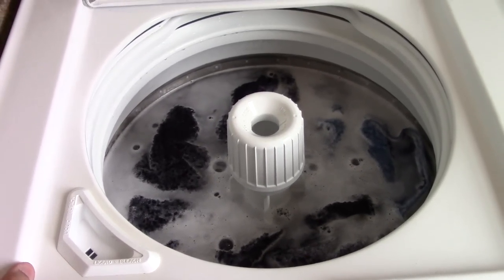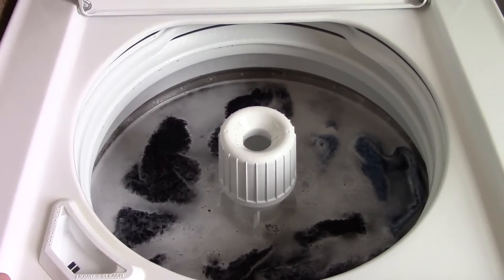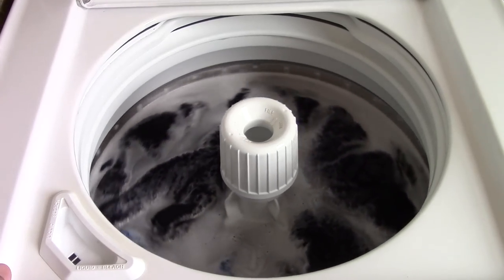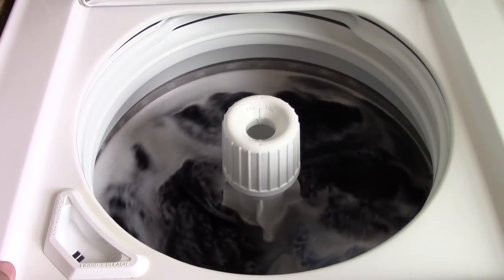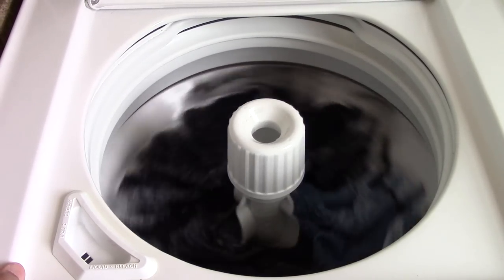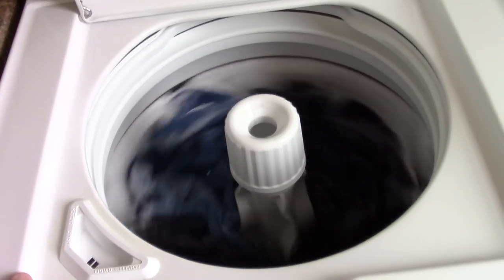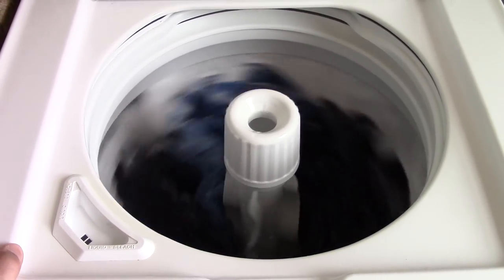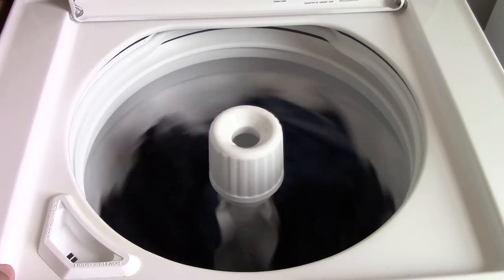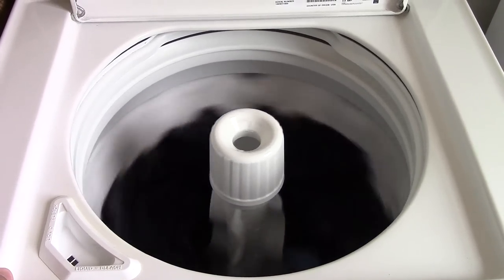And now we will do the first spin drain. Right now what's acting like a clutch is the belt and the motor pulley, like I pointed out before. So there is a clutch of sorts on this machine, and yes, there is a brake as well. Who knew, huh?